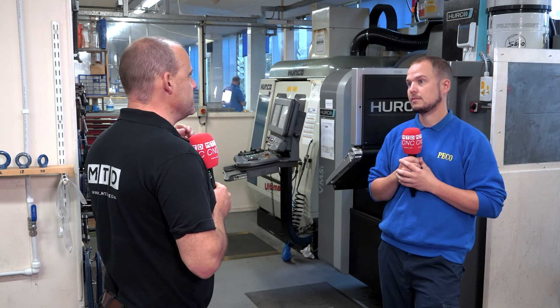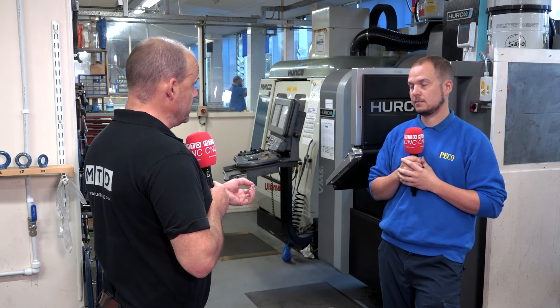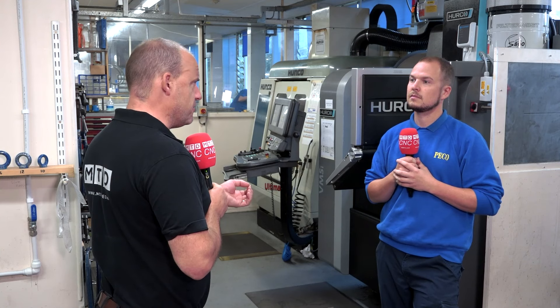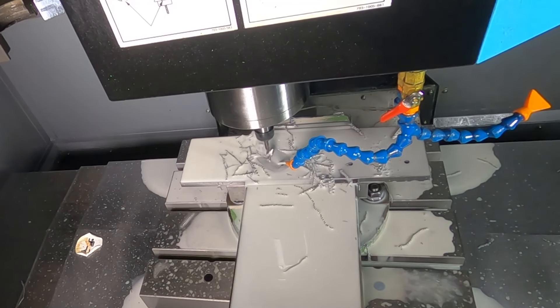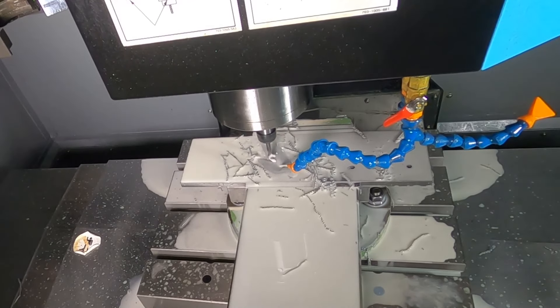Does it have the appropriate spindle speed and spindle power to machine some of the harder materials you've spoken about today? Because some of the materials are sort of 33 or 40 Rockwell, did you say? Yeah, they can go even higher than that. So this machine's perfect for thread milling, which is in about 60 Rockwell materials. But you are still limited by what tool you use — that's the only limitation, basically.